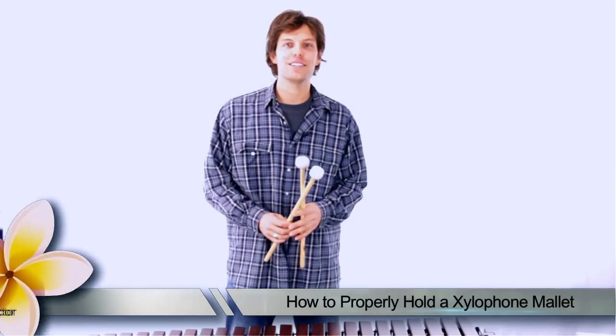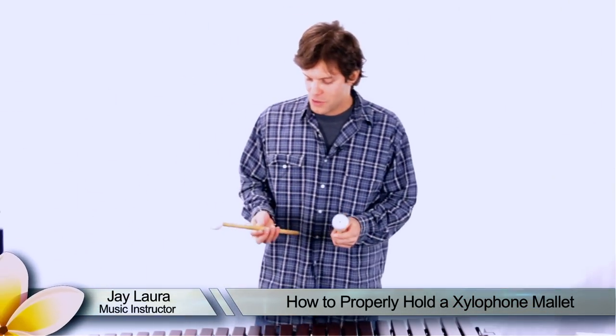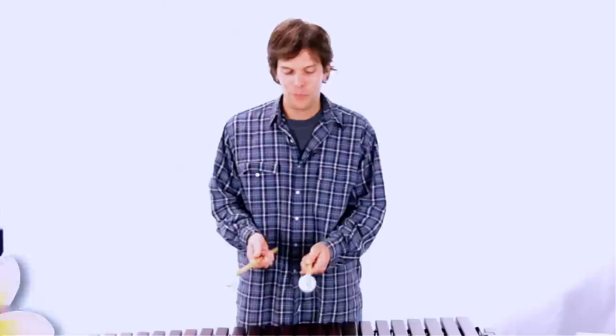Hi, this is Jay Laura and today I'm going to teach you how to properly hold a mallet stick to play the xylophone. For you drummers out there, this should seem pretty familiar to you.